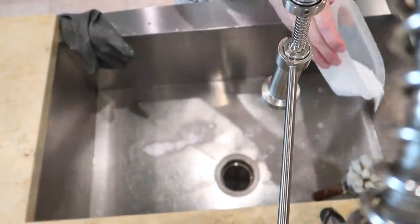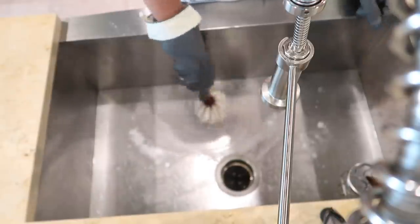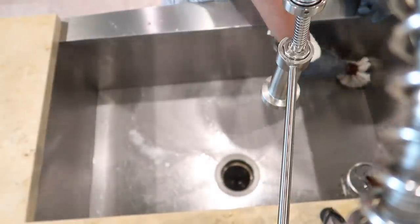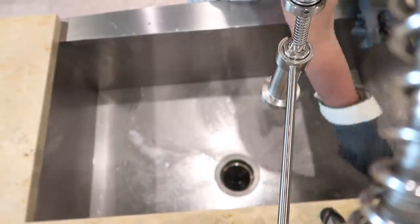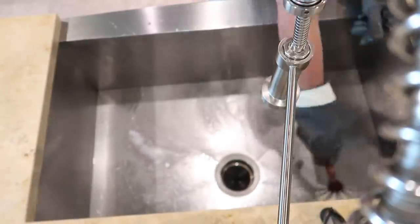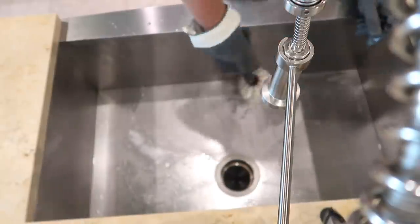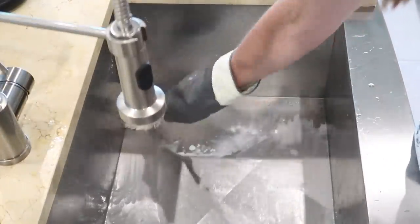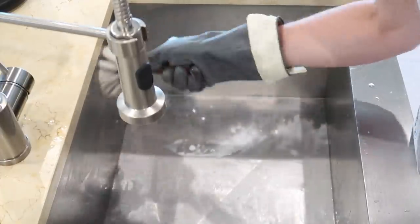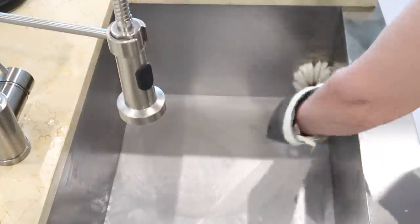A good way to give your kitchen sink a refresh is to scrub it with some baking soda. Baking soda is all-natural and safe for most sinks — mine is stainless steel, and I know it also works great on porcelain. It is a little bit abrasive and it eliminates odors, so it does a great job of cleaning. You could also add a little bit of vinegar if you like, or dish soap. Today I'm just using plain baking soda, and as you rinse it away it will refresh your garbage disposal and drain.